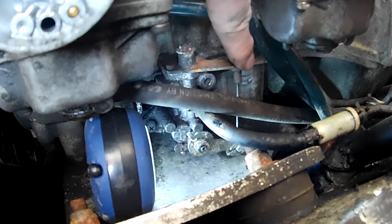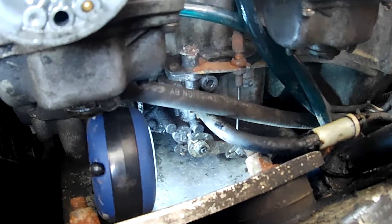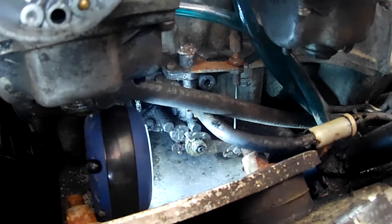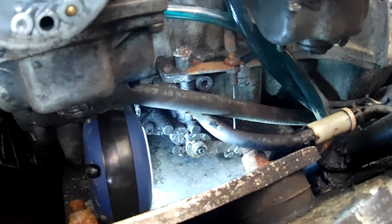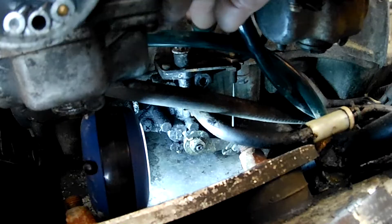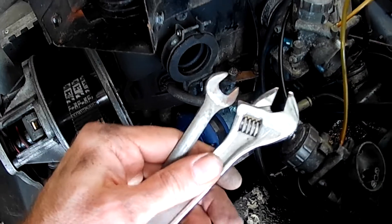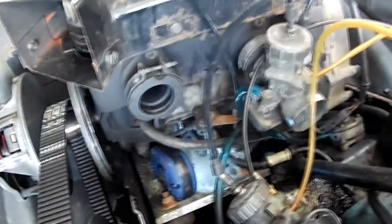There's a jam nut on the top and bottom of this barrel. I've loosened up the top one and I'm going to turn the adjuster barrel until those lines line up, so I've got to give it some slack to do that. Through the use of a 10 millimeter wrench and an adjustable, I got the barrel adjuster turned down a bit. It's easier to do with the carburetor out of the way, by the way.